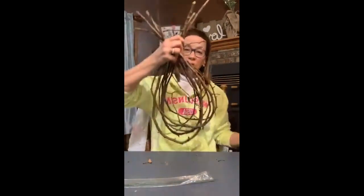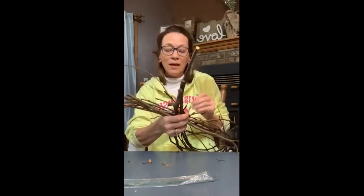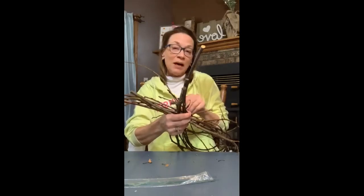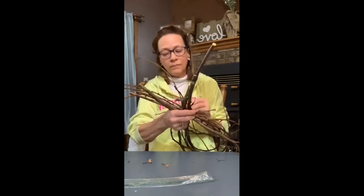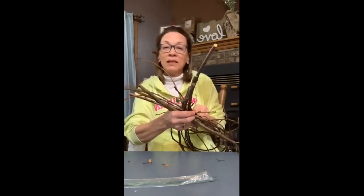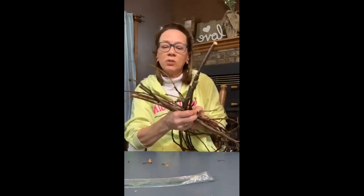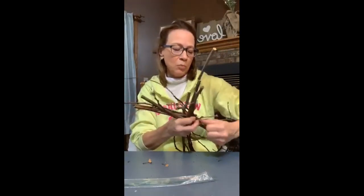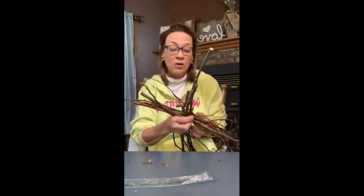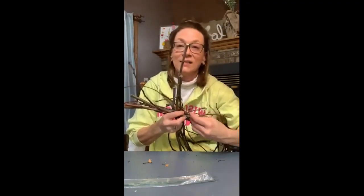This is sort of rustic, and branches are probably going to be sort of rustic, but there's always ways to change it up. I've got quite a few different decoration ideas to put on here that I'm going to show you. I don't know that I'm going to completely decorate it while I'm on with you because there are so many different ideas I want to show you. I'm just trying to get this wire around as many branch areas as I can, because when I let go I want it to stay together.